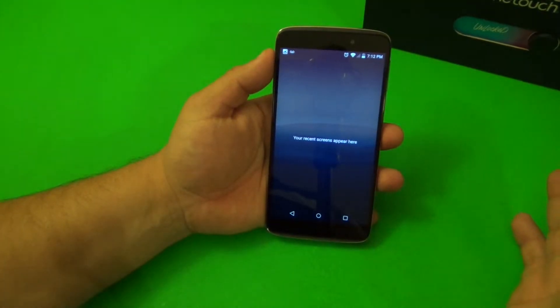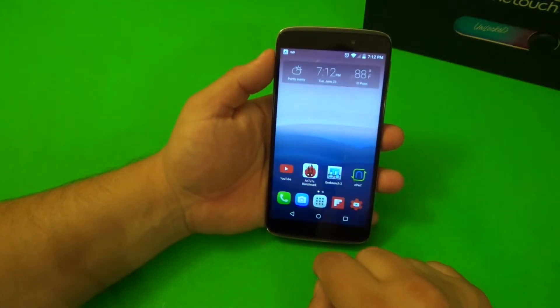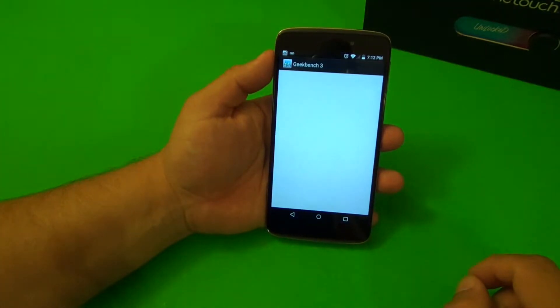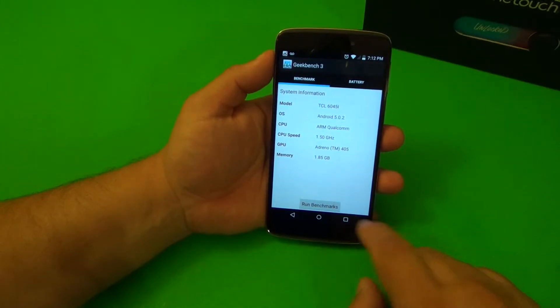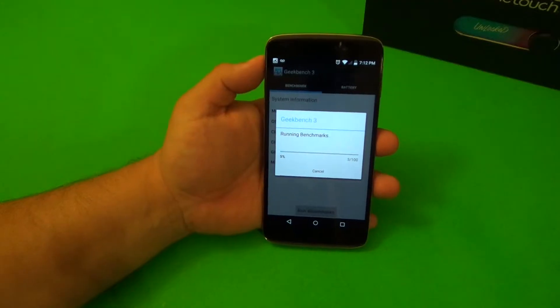I already restarted the phone. There's nothing running in the background — you can see there's nothing running in the background. The first test we're going to start with is Geekbench 3. Let's go ahead and start it right there and let it finish.